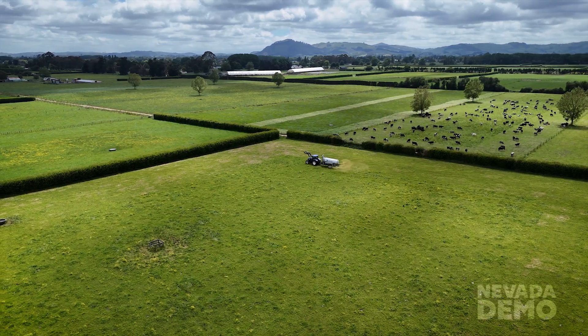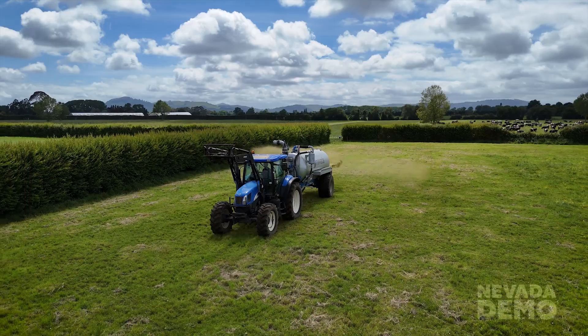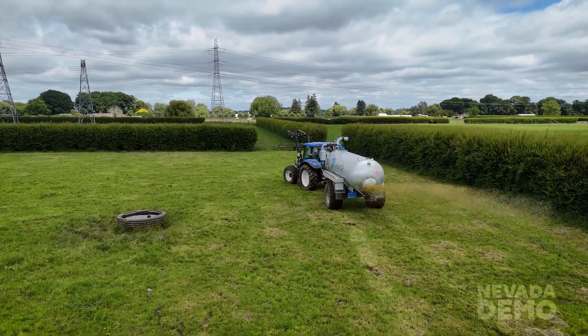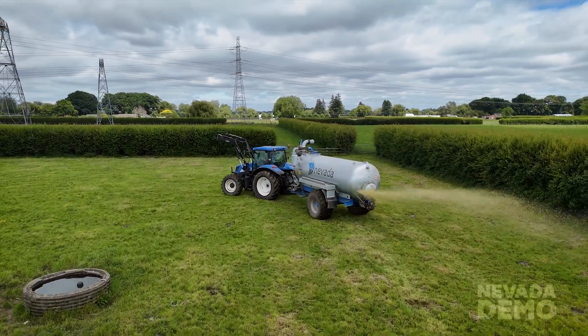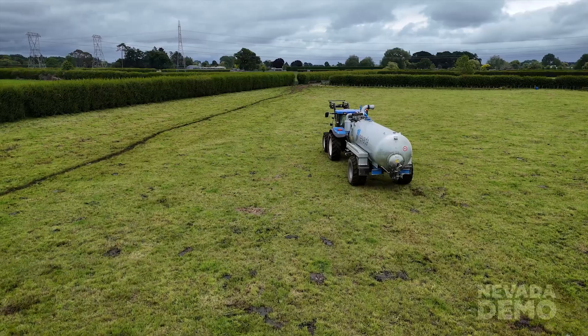As he's driving along he's just spreading. If you've got GPS it's really good to be able to track it, but even without it you can see where you're going. Once he gets to the end of his load you'll see the level dropping on his gauge, and then when the tank is empty you'll see how the rain wave stops spreading side to side. At that point he can turn off the PTO, which stops air going into the tank, and then he will close the back valve and head back for another load.